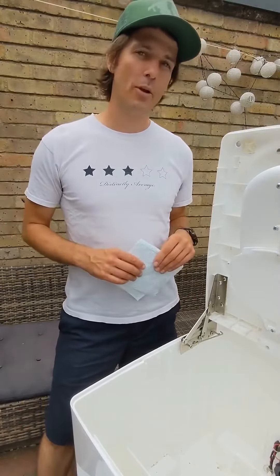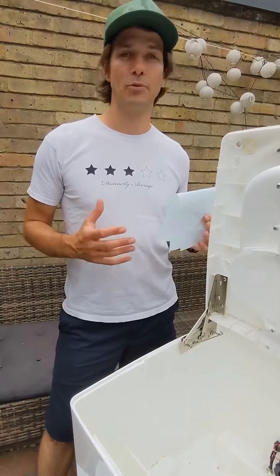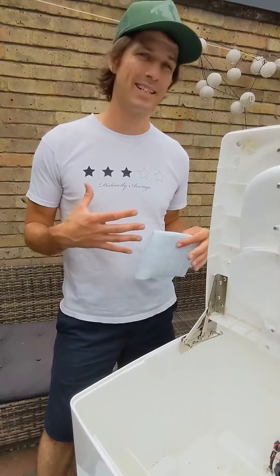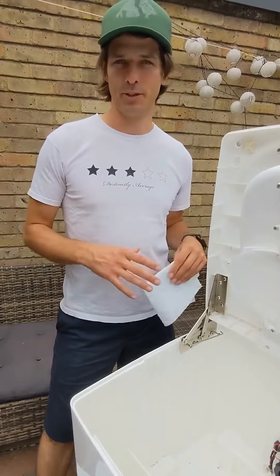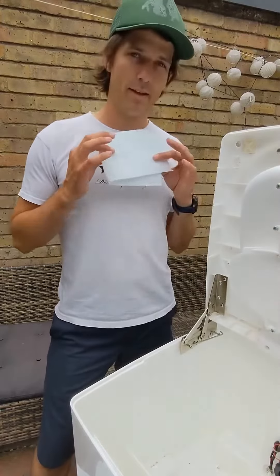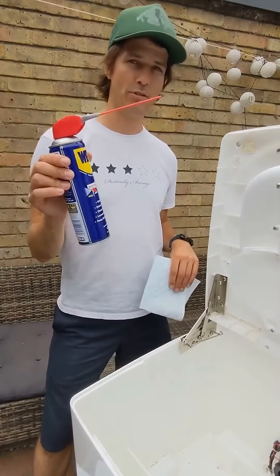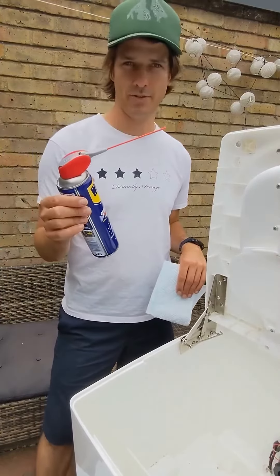Howdy company crew. In this video I'm going to be showing you how to do some routine maintenance on your caddy to keep the hinges working as long as possible and to protect them from any moisture that builds up inside your caddy. You're going to need some kitchen roll and some spray grease such as WD-40 or GT-85.